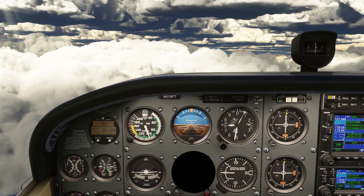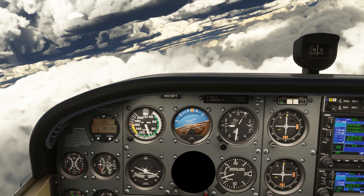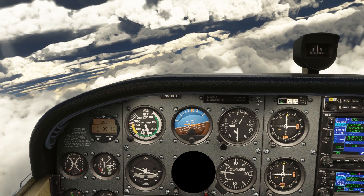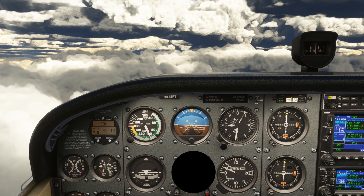Let's say we want to turn from a north heading to a 045 heading. 45 degrees is one eighth of a full circle, and one eighth of two minutes is 15 seconds. We're going from heading 0 to 045 degrees — we need to raise our heading, so use the R, right hash mark, and turn for 15 seconds. Ignore what the compass is showing; focus on the timer. At 15 seconds, we roll out, and the compass settles on about 45 degrees.